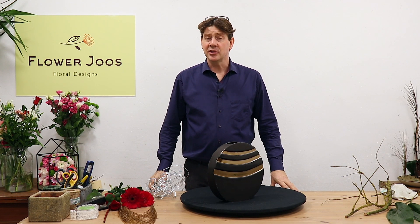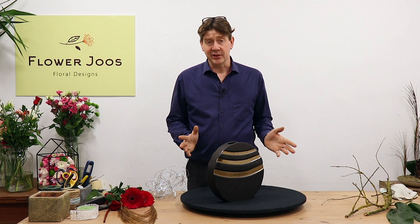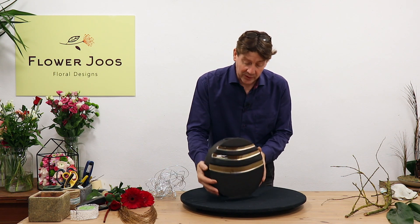Hello, welcome to Flower Juice. My name's John MacDonald and today we're going to have a look at making an arrangement using this wonderful container.